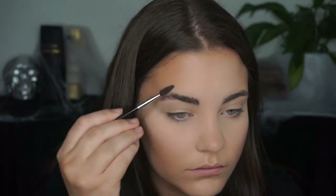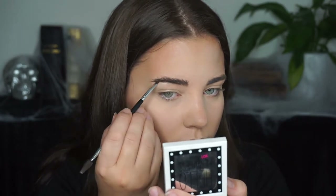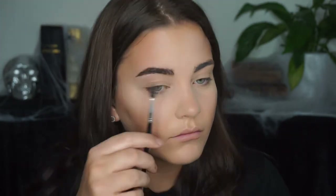Then I just do my brows the way I always do, but just slightly darker. If you want any kind of a brow routine tutorial, just let me know.